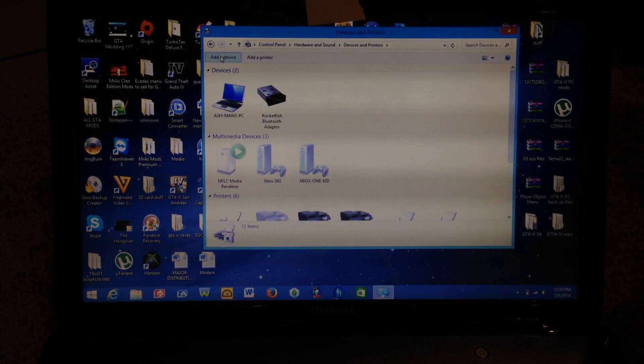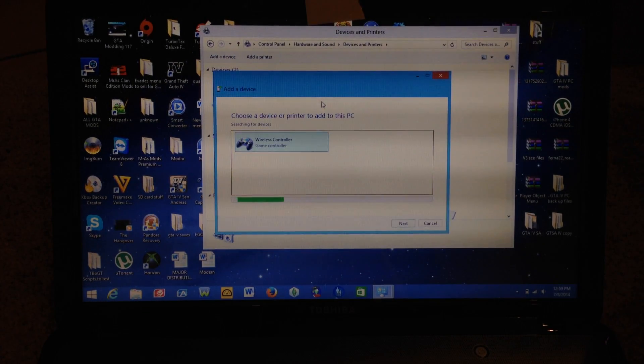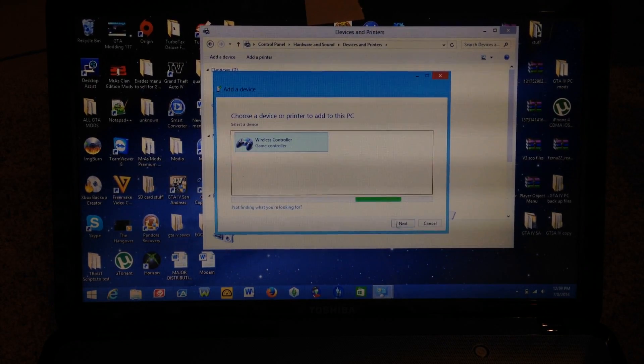Now go up to Add Device and click that. The computer should recognize the controller — it says Wireless Controller Game Controller. Click that and then hit Next.